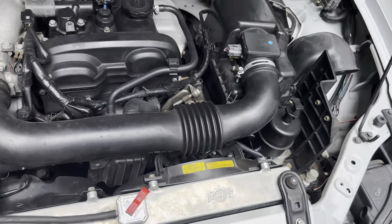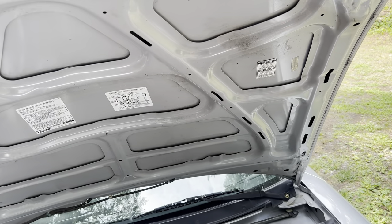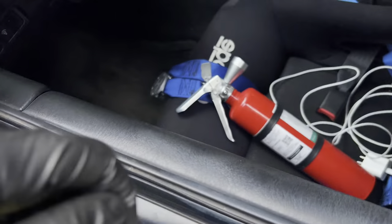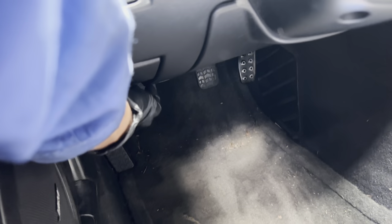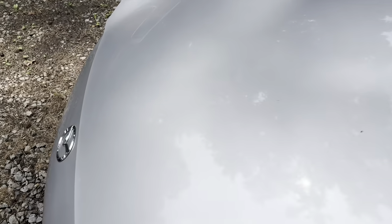All we've got to worry about now are these rubber grommets. Let's see if she closes just before we start cutting. Oh yeah, it's a little tight but not bad. It doesn't really have any tension so it's good to go.